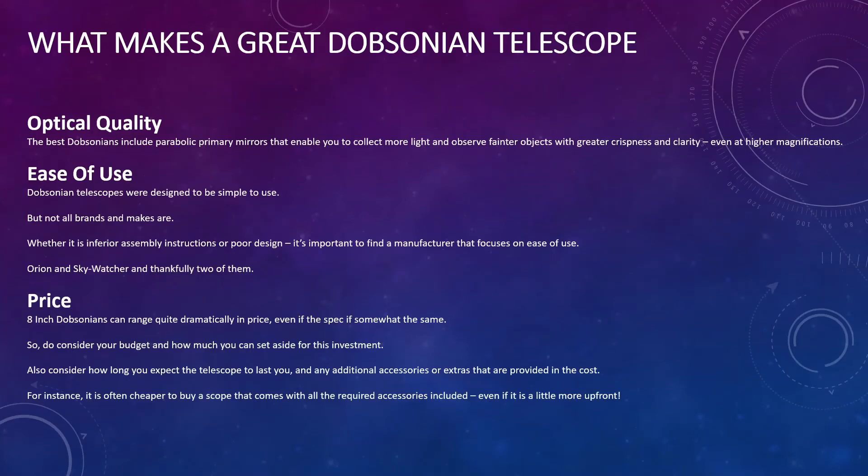First off, I'm going to talk about what makes a great Dobsonian telescope and the factors to consider. The first one is optical quality. The best Dobsonians include parabolic primary mirrors that enable you to collect more light and observe faint objects with greater crispness and clarity, even at higher magnifications. In other words, the better telescopes enable you to see more and in better quality.